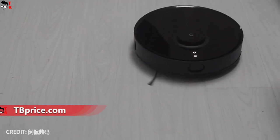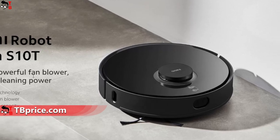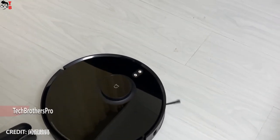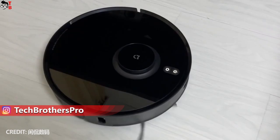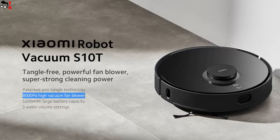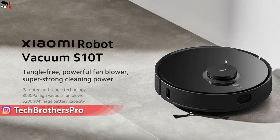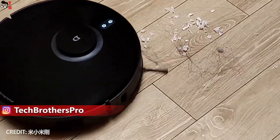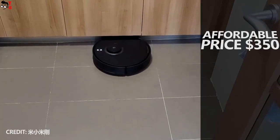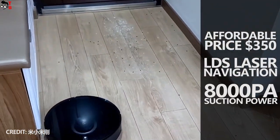Some days ago, Xiaomi released a new robot vacuum cleaner called the Xiaomi Robot Vacuum S10T. It looks like a global version of a Xiaomi anti-winding sweeping robot released in 2021, because they have the same design, specifications, and features. Not many people know about that model since it was only available in China. The new Xiaomi S10T could become a bestseller on the global market because it has an affordable price of $350, LDS laser navigation, and 8000 Pascal suction power.